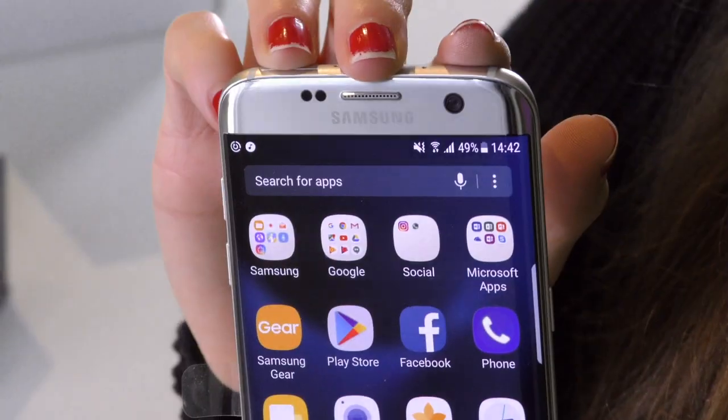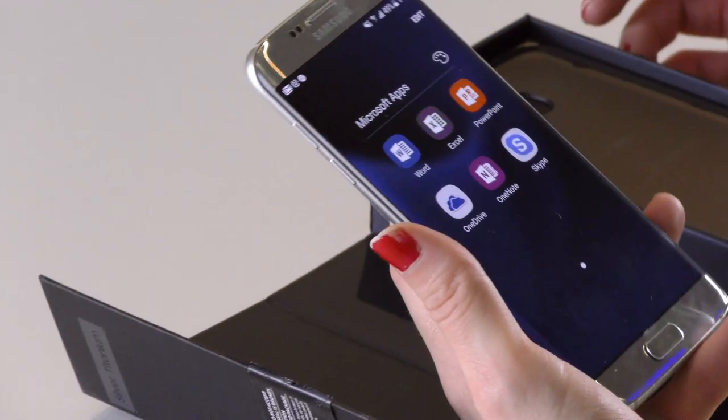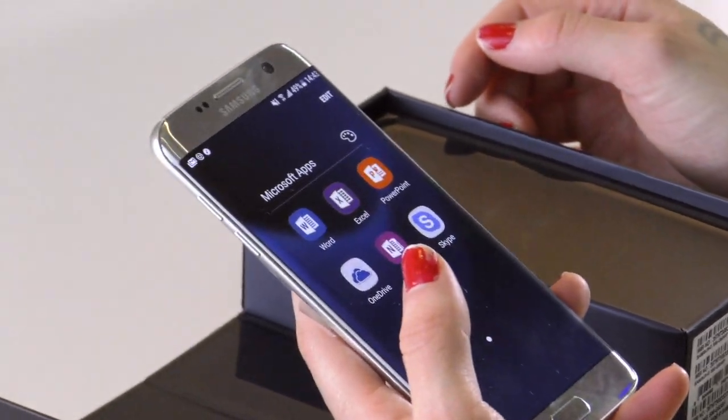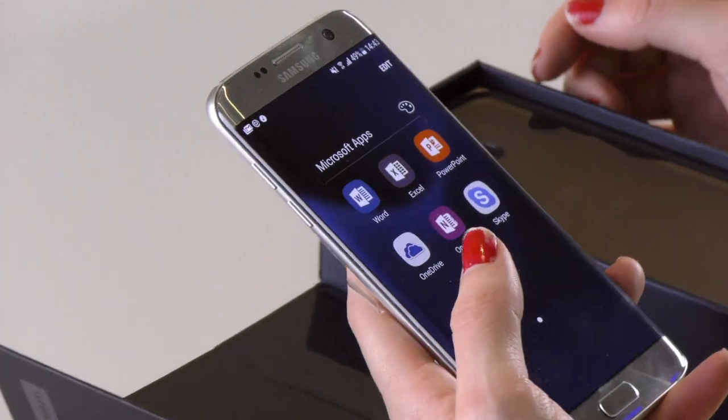These are all the apps that are on the phone when you get it out of the box. What's really interesting is that you also have a bunch of Microsoft apps out of the box: Microsoft Word, Excel, PowerPoint, Skype, OneNote, and OneDrive.